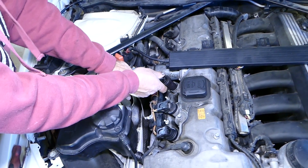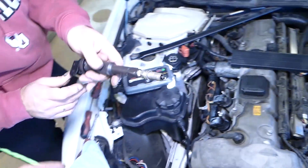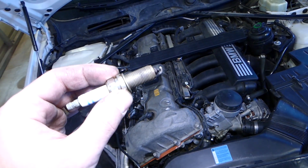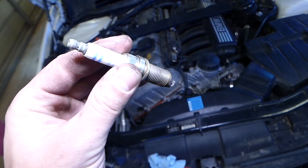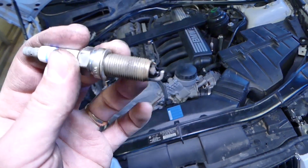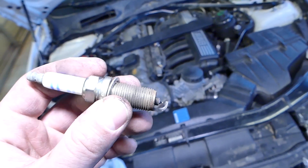Sometimes if your spark plug socket doesn't hold the plug, you can get the ignition coil, push it in on top of the spark plug, grab the plug through the coil, and pull it out. I recommend getting a socket that can hold them properly, because when you install them you want to gently place the spark plug in — if you drop it, you'll hit the bottom and the gap will be off.